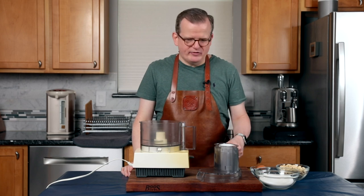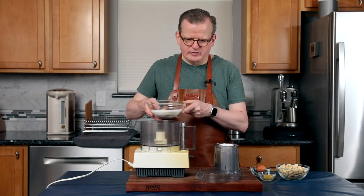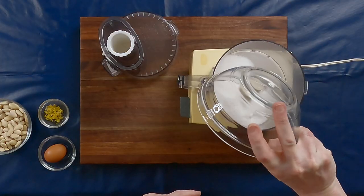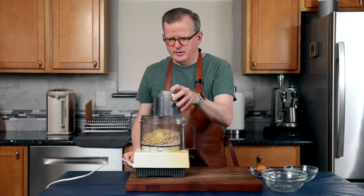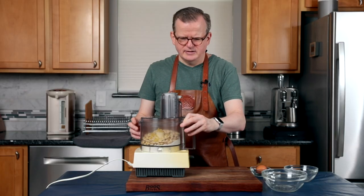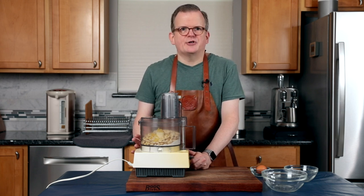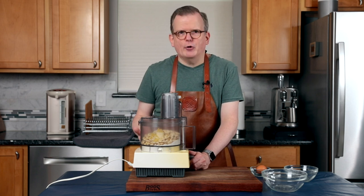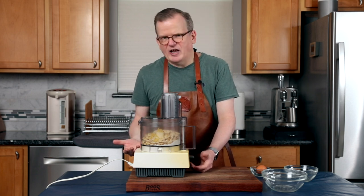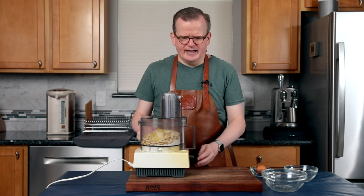Making almond paste is not difficult. All you'll need is a food processor. We're going to add the sugar, the almonds, and the lemon zest. Put the lid on and pulse it. What you want to make sure of is that you're not turning this into almond butter, so just pulse it until it becomes almost like almond flour or almond meal.